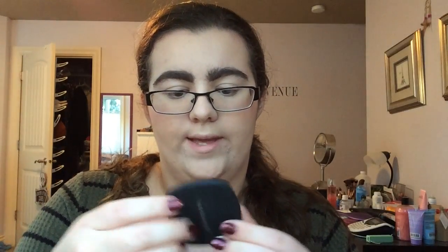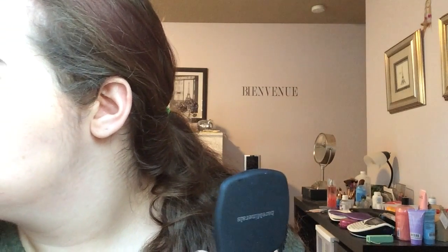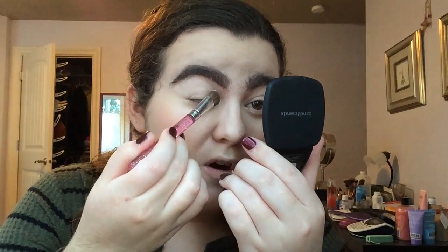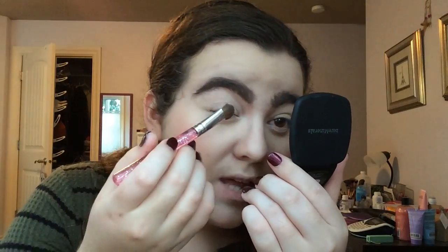I'm gonna do something from this Bare Minerals duo in the Inspiration, and it's purple hues. Purple goes really good with brown eyes — pretty colors. I think I'm gonna go in the first half of the lid with this color in Muse. I'm going to take this kind of fat brush, wipe the excess off, and it seems really smooth and put it on. My first inner — whoa, it's like really pigmented.